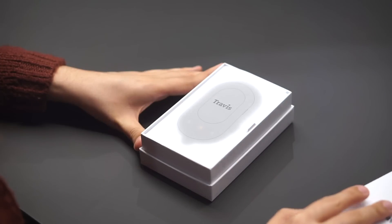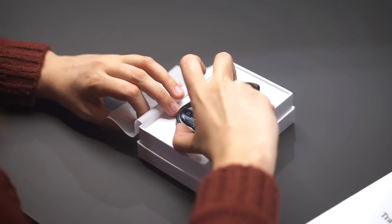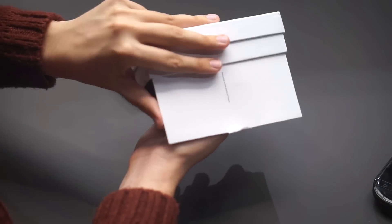First of all, for the unboxing of the Travis Touch device, this is the box that it comes in. When you open it, the first thing you see is, of course, the device, which we will get to in a second. After that, there are also a few more things in here.